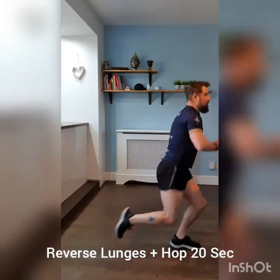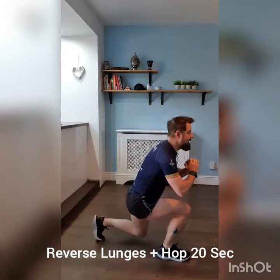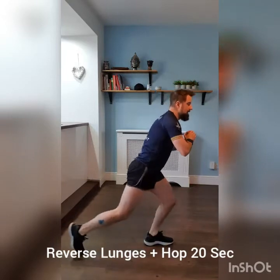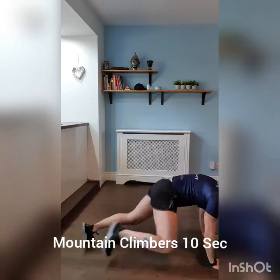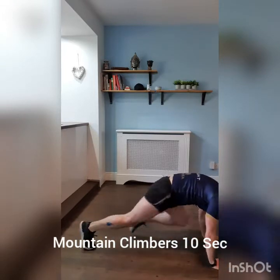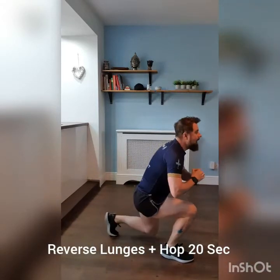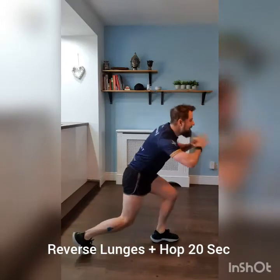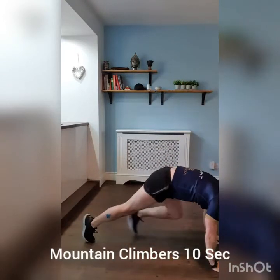Reverse lunge with a hop — lunge, hop. Five, four, three, two, one, into 10 seconds. Mountain climbers. Back to reverse lunge, off we go. Get your balance. Okay, 10 seconds mountain climbers.